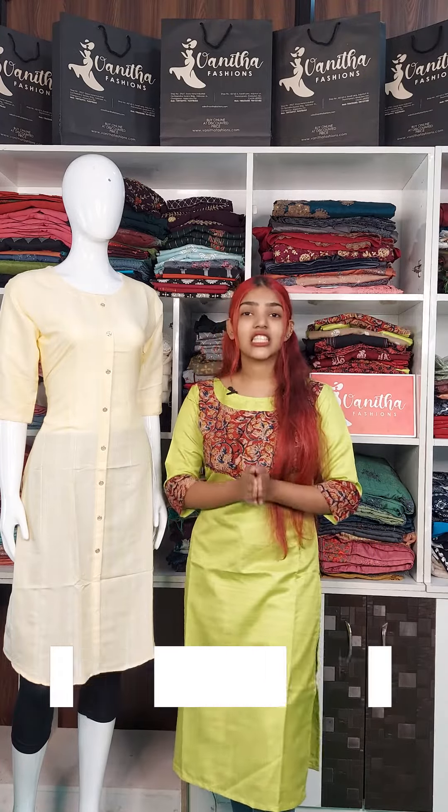The price is 670. It is available in this yellow color.